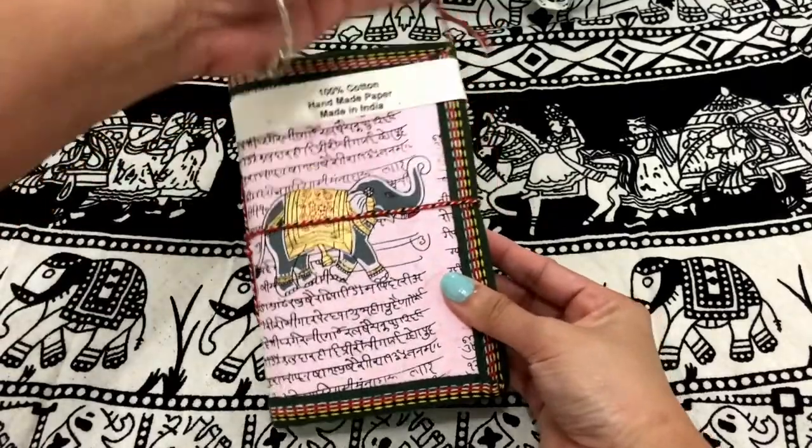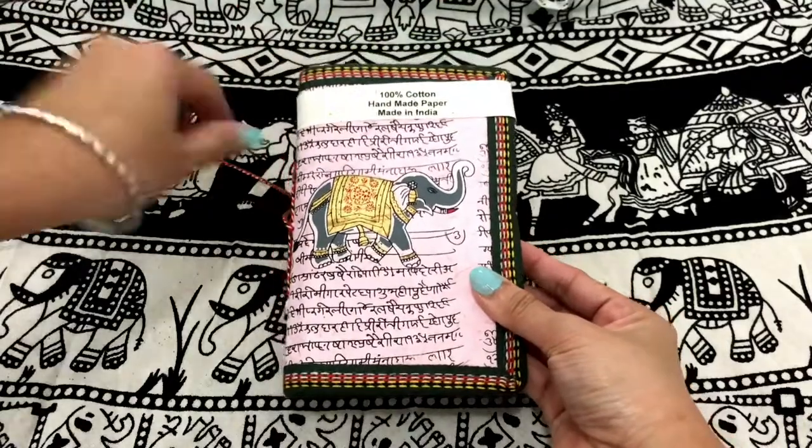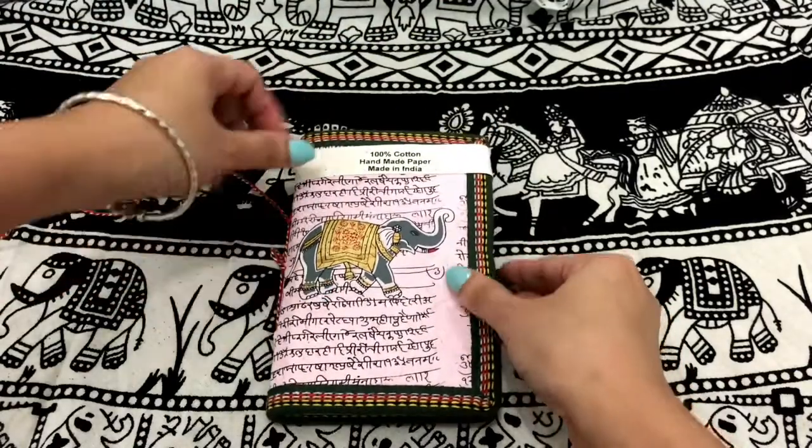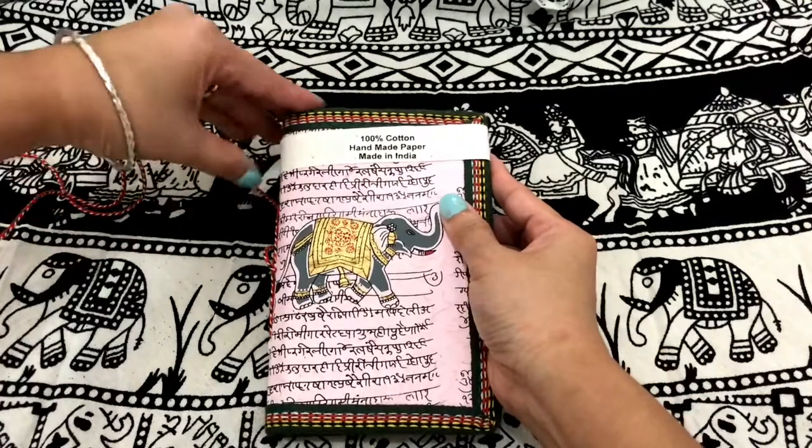This is so simple, colorful and easy to open. And the edge is covered with this colorful fabric — green, yellow and red.